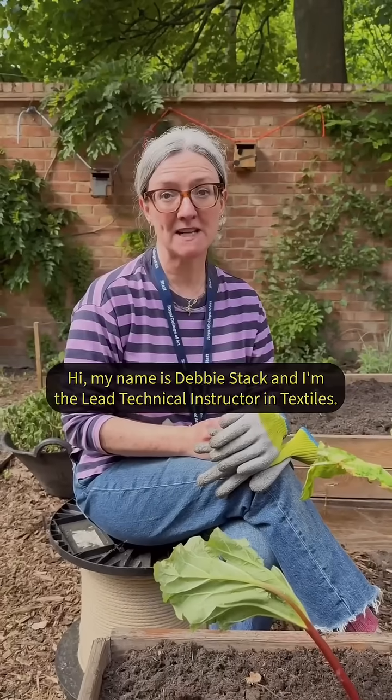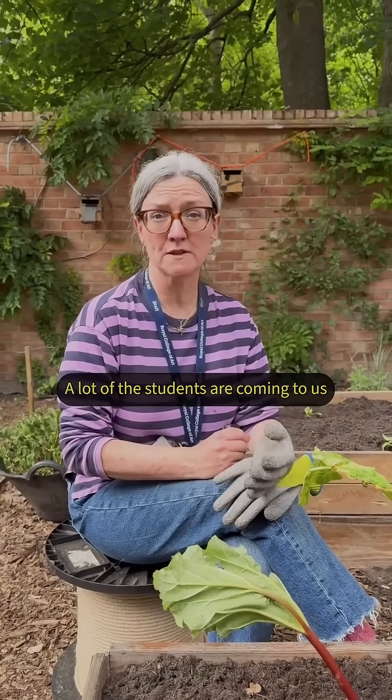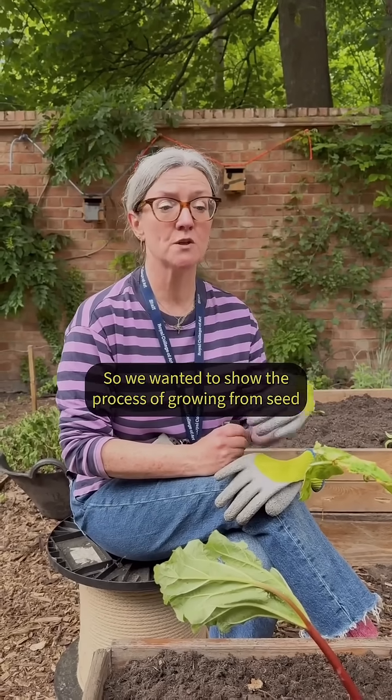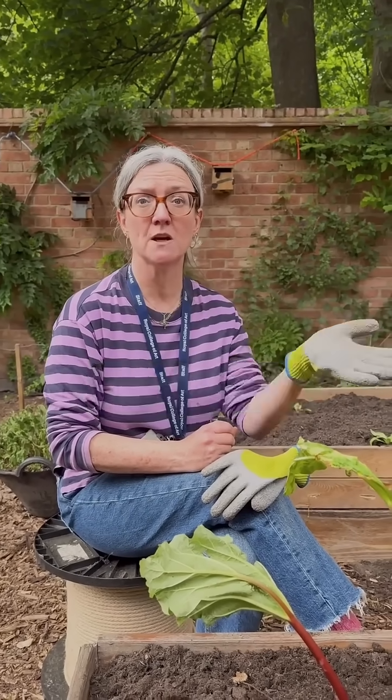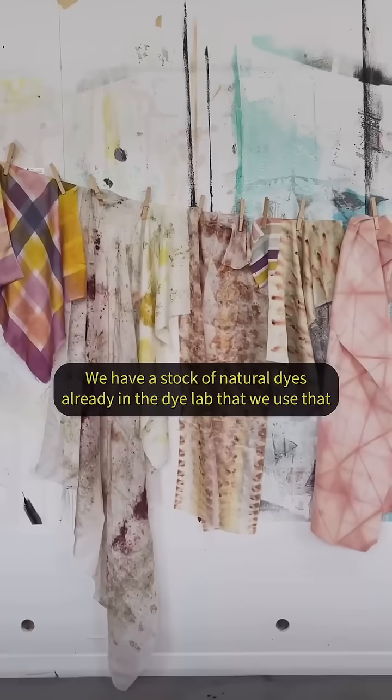Hi, my name is Debbie Stack and I'm the lead technical instructor in textiles. A lot of the students are coming to us with increased interest in sustainability, so we wanted to show the process of growing from seed through to processing and then using the colour on clothing.